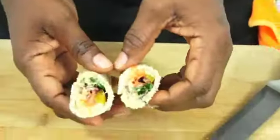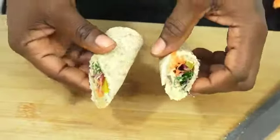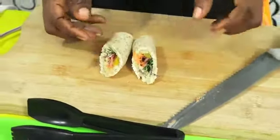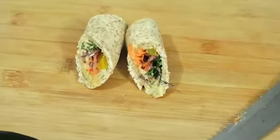Now you will notice you will see the colors coming out even on the other ends — green, orange, yellow, and purple colors. So we are going to plate these.